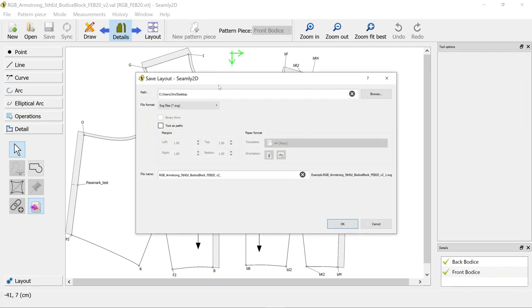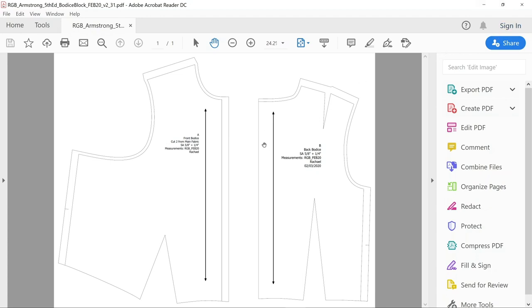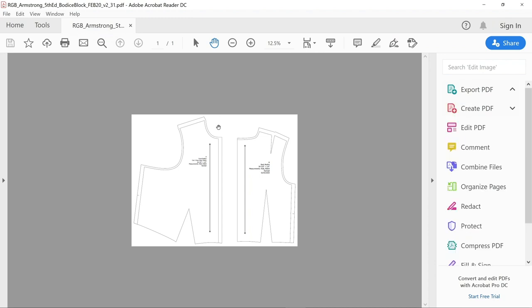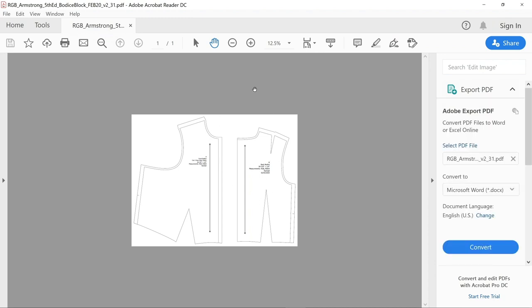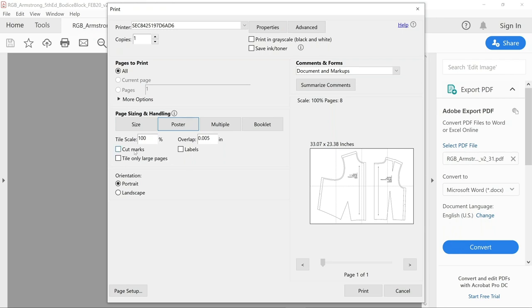The layout section is completely infuriating - I can't stand it anymore. What I do now is just export as a PDF - not a tiled PDF, just a PDF. It doesn't really matter about any of those settings because you're going to open it in another program. I find it on my desktop and open it in Acrobat - and look, it gives me the file with just the two pieces next to each other. No messing around with page sizes or anything like that. My work pieces are there with my pass marks and everything I need.